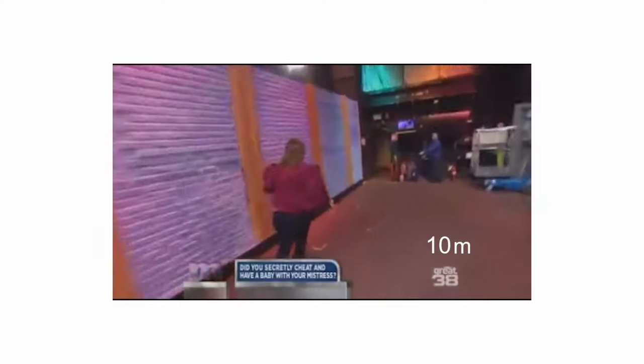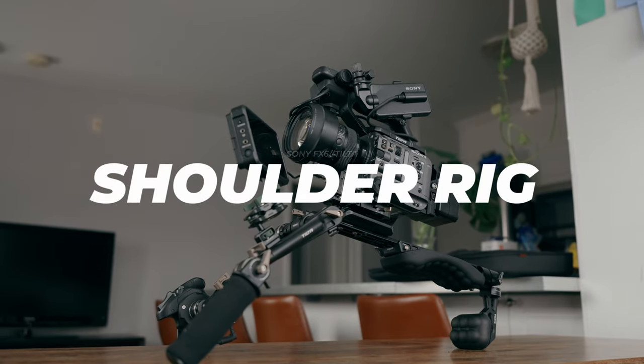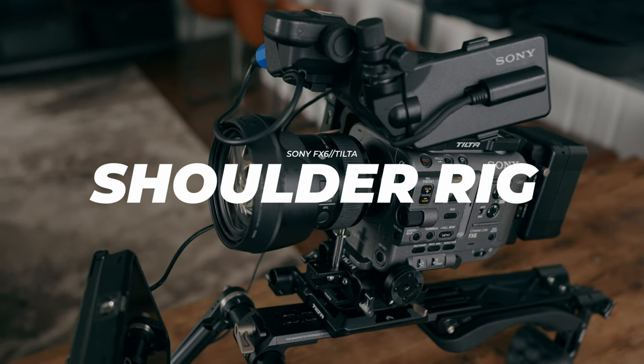Every time I see a rig like this, you know what it reminds me of? When I was a kid, I used to watch The Maury Show, and every time someone found out 'you are not the father,' the cameraman would run out of the studio with a gigantic camera setup carried on his shoulder. And I decided, yeah, I really want that. What's going on guys, it's Kofi Aboa, and in today's video we're going to talk about the Sony FX6 shoulder mount kit.